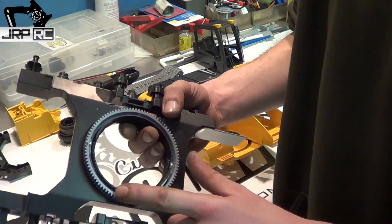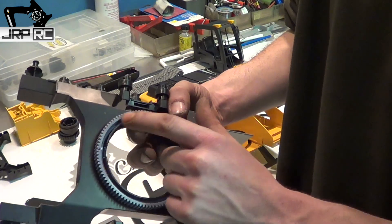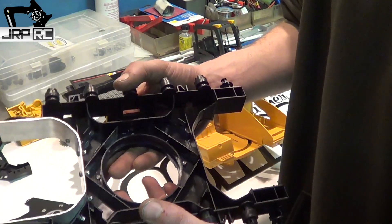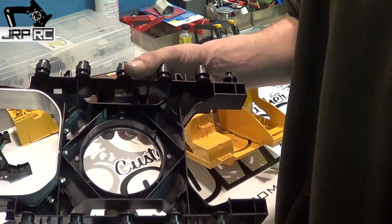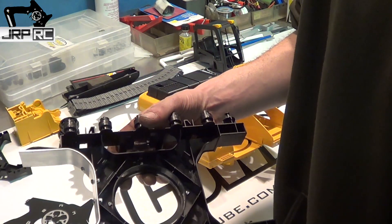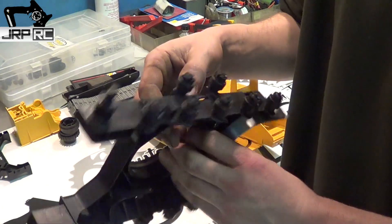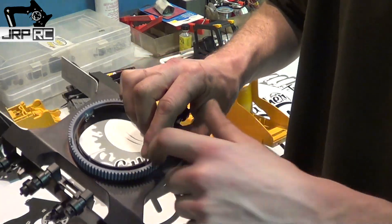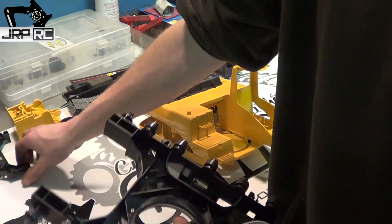What I saw other people do was use JB Weld, because this kind of glue won't glue to this kind of plastic. I didn't want to JB Weld it, so I went with some screws to hold it down. It's a little bit tricky to get those in there without running them through the teeth, like I did here — I ended up re-drilling that one so it came out on the inside.